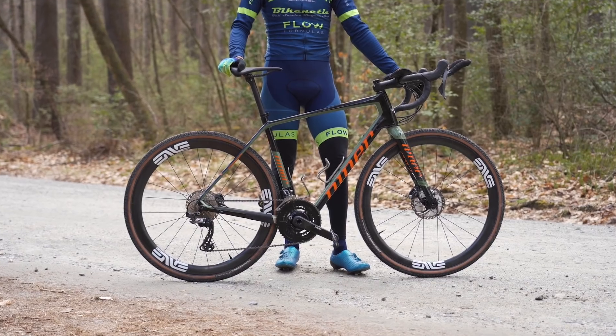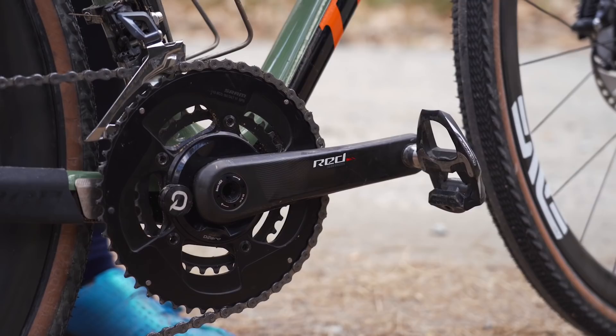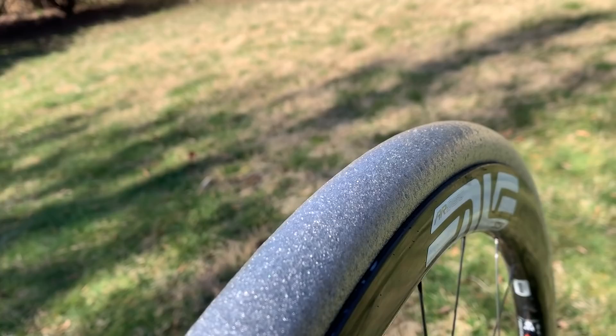Today I'll be taking you through my gravel race bike setup. I'll be talking about wheel and tire choice, what power meter I use and recommend, gearing setup, cockpit setup, and some other crucial gravel upgrades that will have a huge impact on your speed and performance.